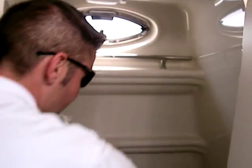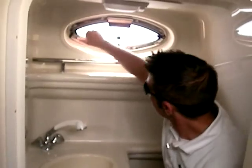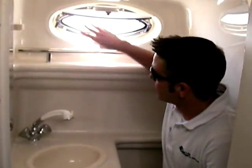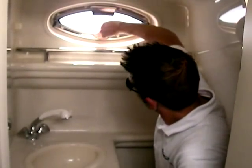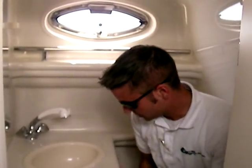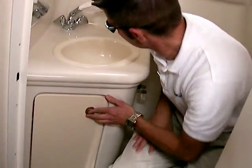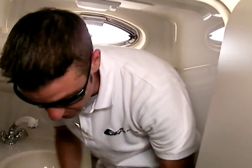You'll notice right away that when I climb in here, I have plenty of room in this head compartment. I can open up this window to allow more air to come in, and it stays in its upright position. There's also a screen with this window. The head compartment is lit up, and there's a nice sink, a storage compartment, and it's also a shower. It's set up with hot and cold water on this boat, which is very nice.